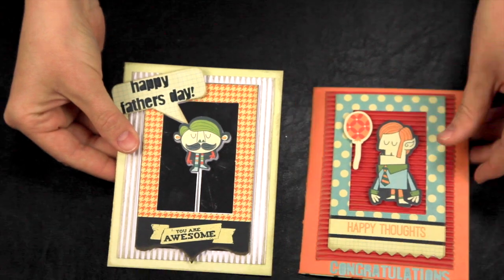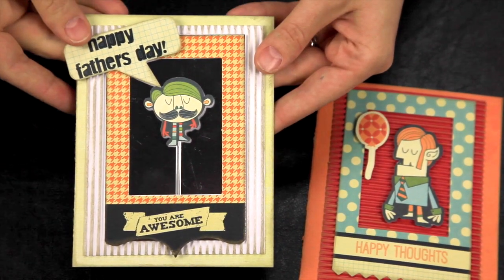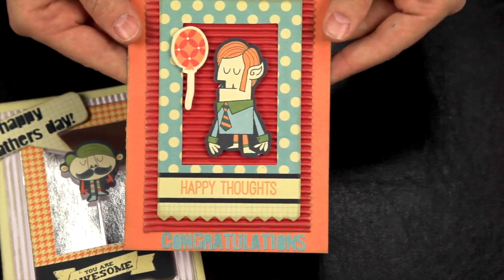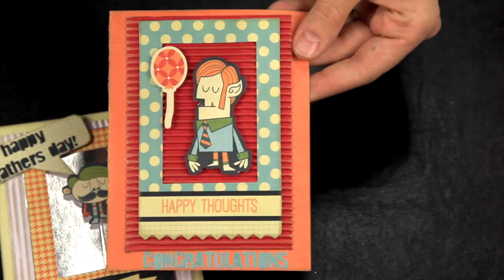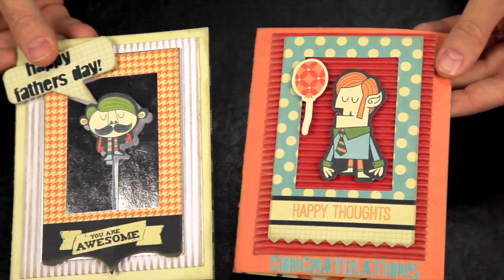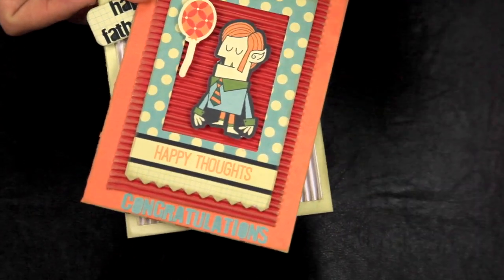You can also use your die-cut cutouts as frames. As you can see here I've framed it in, and these are additional cutouts I've used on cards for Father's Day and graduation. Here's another frame — it just adds a little bit of pep and spark and looks like you thought about it a little bit more, even if you really didn't.